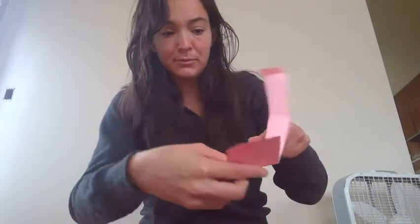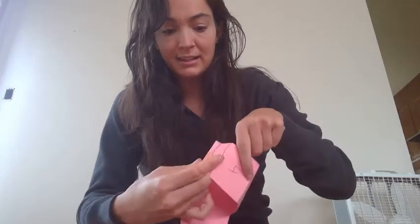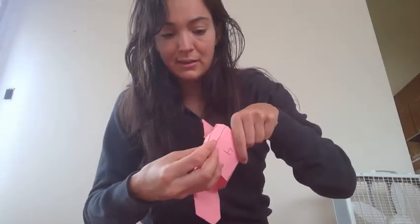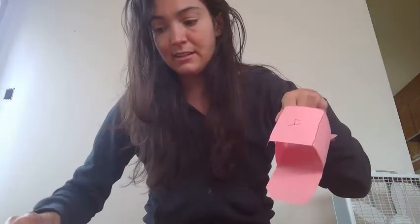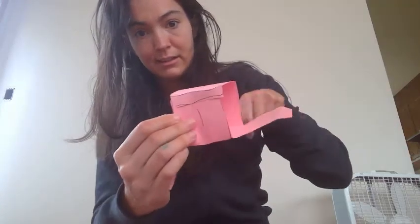Once each side is folded, you're going to take it and pull up the top two and the bottom one, and connect the little folds that we made — the wings. You're going to tuck one under and one on top, like that. And you can tape it across, just like that. Tape it.